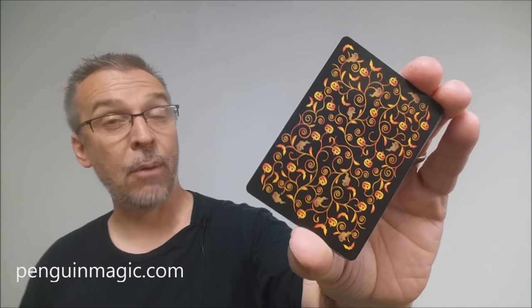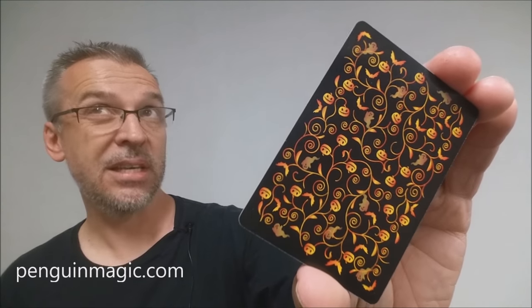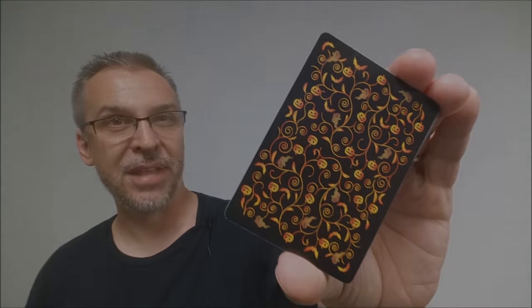That is my review of the Halloween deck from Penguin Magic and Natalia Silva. If you like this deck, I would hurry down to Penguin Magic because only 3,100 decks were printed. Since it is the Halloween season right now, this is the perfect time to pick one up. My thanks to Kevin Reilich and everyone down at Penguin Magic for allowing me to have this deck so that I can do the review for you. As always, if you'd like to purchase this deck for yourself, head on down to penguinmagic.com. Thanks. Bye.